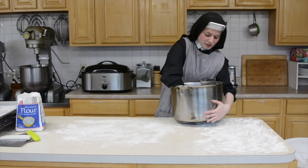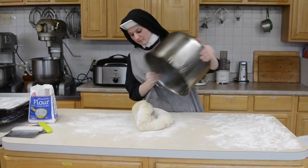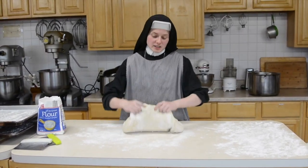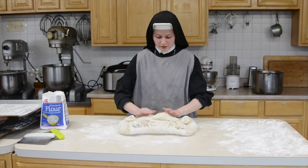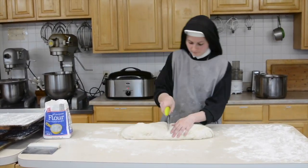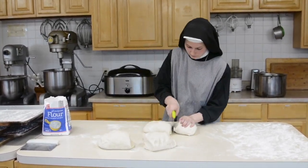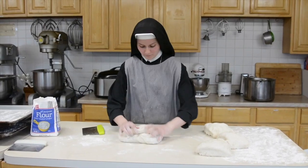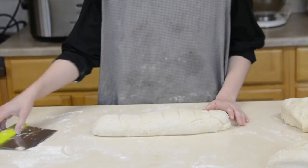Once the dough is risen, you need to punch it down and turn it out onto a lightly floured counter. Then you need to divide it into equal parts. Each one will end up weighing about a quarter of a pound. Each one of these I'm going to divide into equal parts.